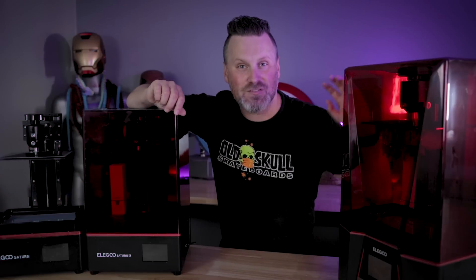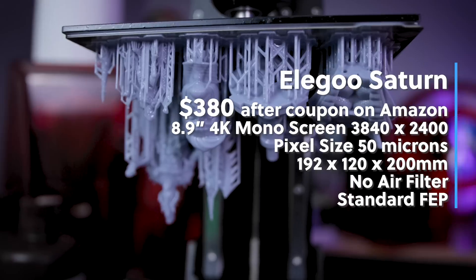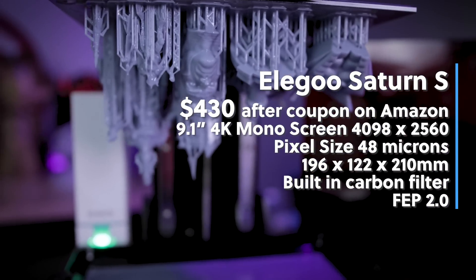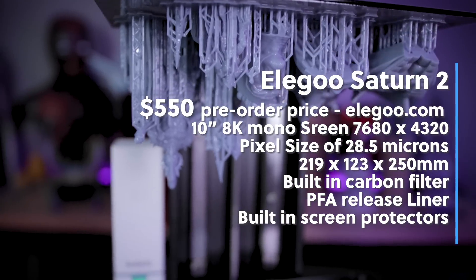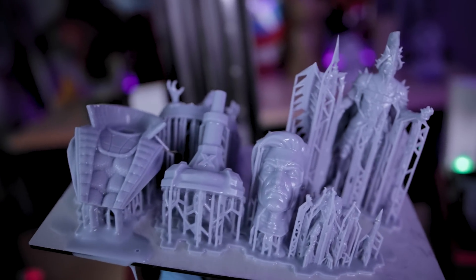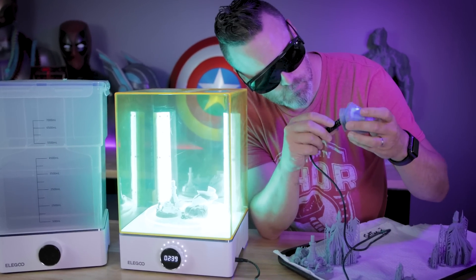One of the big requests I've been getting ever since showing off the Saturn II a few weeks ago is: can I show off some comparisons between all three machines? There's a good chance some of you already own the original Elegoo Saturn, or maybe you've recently upgraded to the Saturn S and are interested in seeing what the 8K version can do and if it's worth upgrading. So today we're going to be printing the same set of files across all three machines with anti-aliasing turned on and without it, to compare print quality differences.